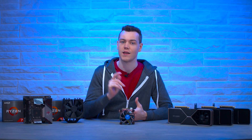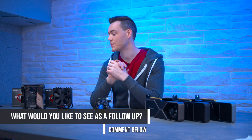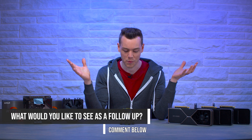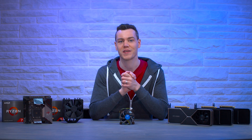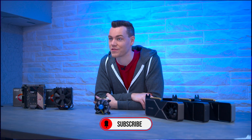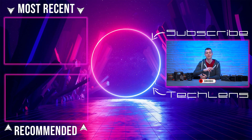Let me know in the comments what you think about OCCT's behavior — should it have acted differently, and do you know why it behaved that way? Also, let me know if you'd like to see this topic go in a different direction, like an AMD stock cooler on an Intel chip. If you're not subscribed, get subscribed and turn on notifications so you don't miss upcoming videos. A like is always appreciated — see you in the next one.